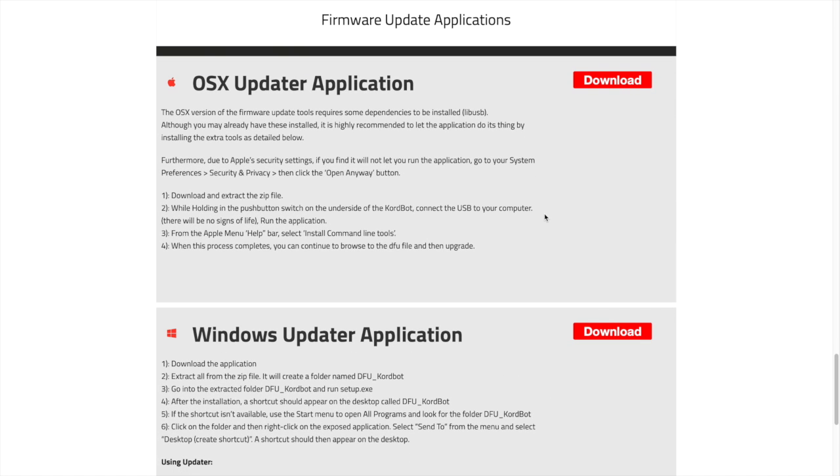As you can see there are two updaters here — one for Mac and one for Windows machines. I'm going to select the Mac one and it's downloaded.